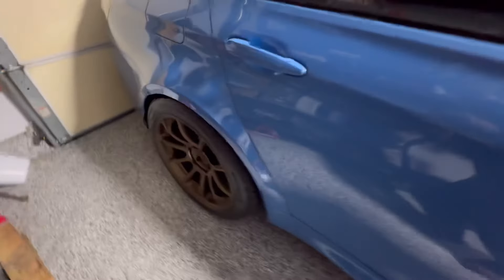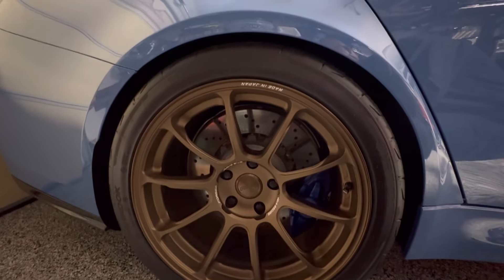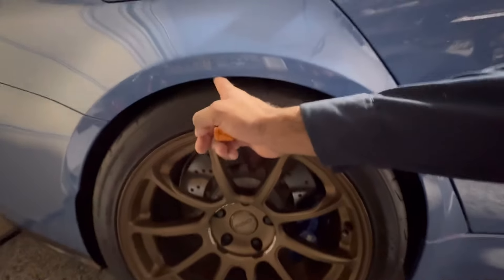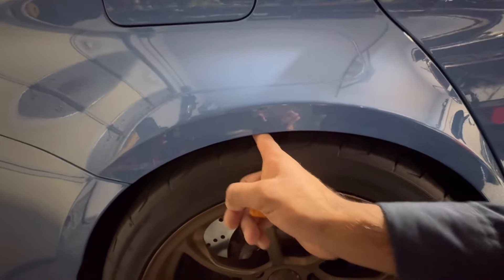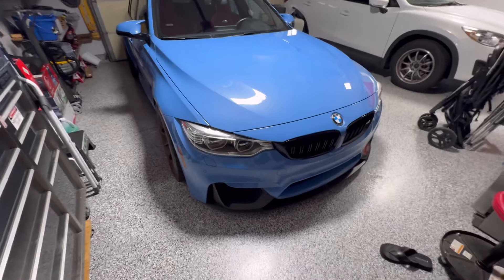Definitely a must-do mod for anybody running the EMD springs. The stance is just right — a very tight finger gap, just the way it should be. Alright guys, if you have any questions feel free to ask. Thank you so much for watching, until the next video, peace out.